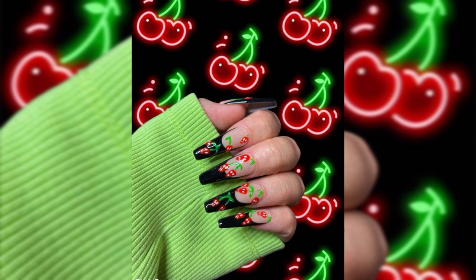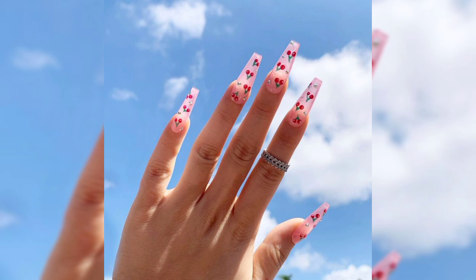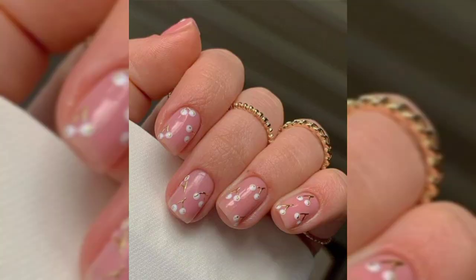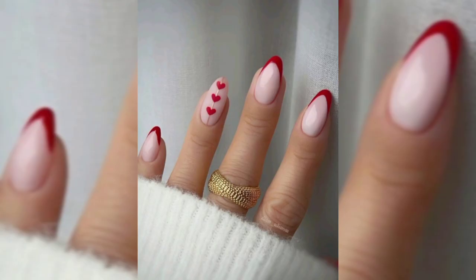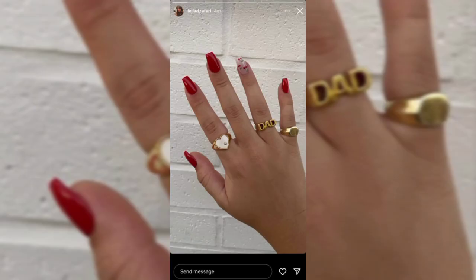Style number three is nude nails with V-tips and cherries. Nude nails with white V-tips has become one of the must-have looks, for many reasons including it being easy to wear and being a trendy, modern version of a French manicure. These nails have got a fruity twist — one nail on each hand is decorated with a cute cherry pattern. This is a fun and stylish design that will suit everyone.